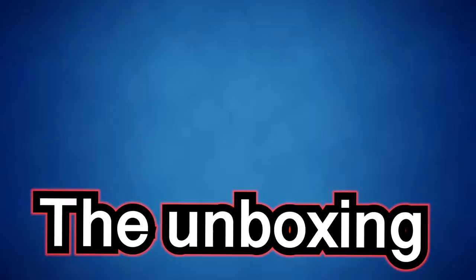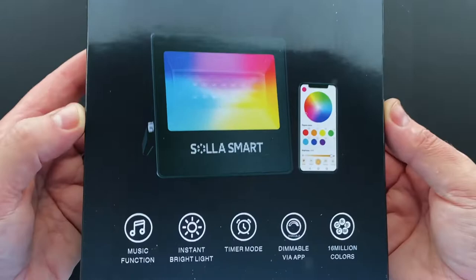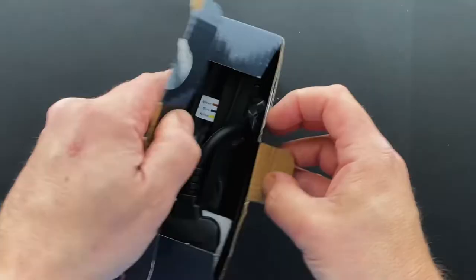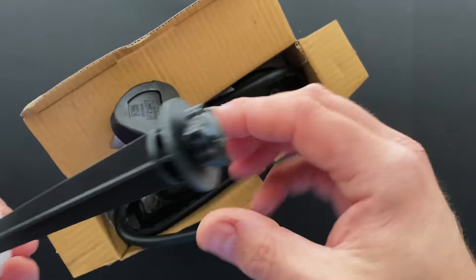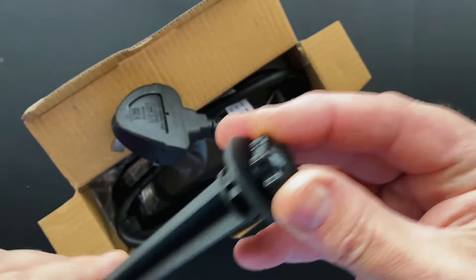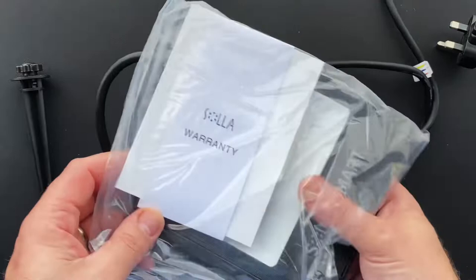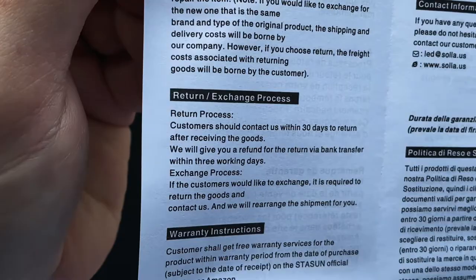Let's unbox it — I haven't opened it yet, I waited until filming. There's loads of info on the box; it looks like you can use the light in different locations and continents — Europe, America — they just put the relevant plug on. There's a spike so you can stick it in the ground. Reading from the bumf: die-cast aluminium and frosted glass for heat, corrosion and impact resistance. You can stake it or wall mount it, and there's useful warranty info and a guidebook.